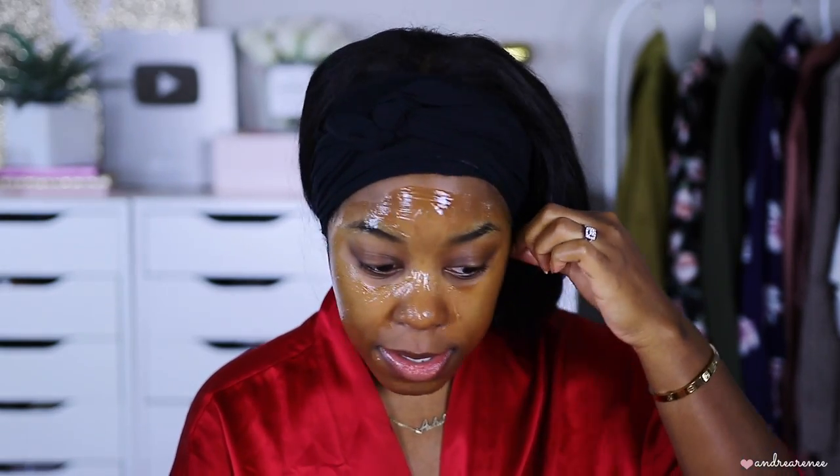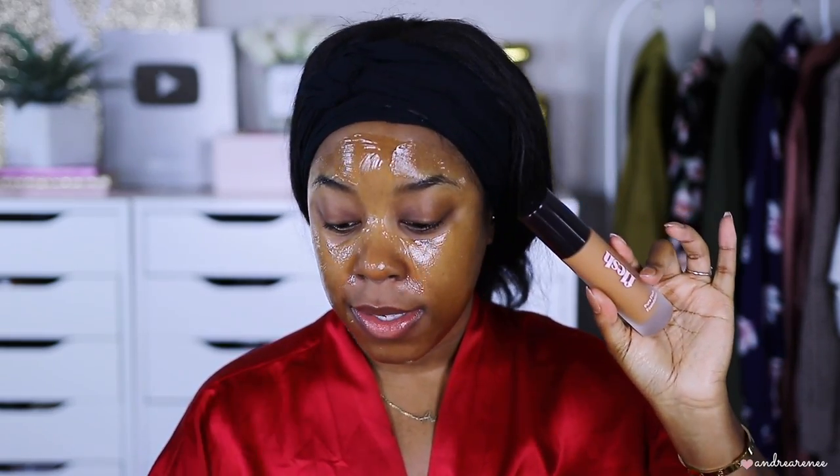I'm going to let the mask sit for a few minutes, and while it does I'll talk about some products I'm using today. I'm finally going to try out the ELF watermelon jelly pop moisturizer and the jelly pop dewy primer on camera. I also have two new products: the Maybelline Super Stay full coverage concealer and the new Flesh Beauty liquid foundation. The foundation isn't exactly drugstore but it's affordable, and I really wanted to try it on camera.